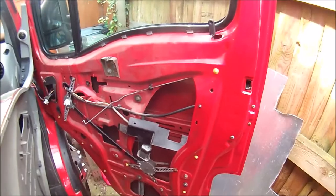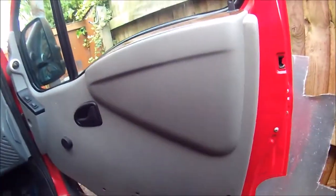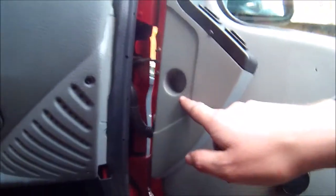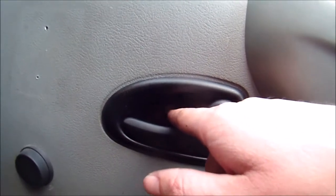Just got to get the door card back on now. The door card is attached by a Torx screw just here at the front, a Torx screw just there by the window switches, a bolt in the middle of the door handle — normally it should be a Torx screw — and a bigger Torx screw just here at the top of the door.